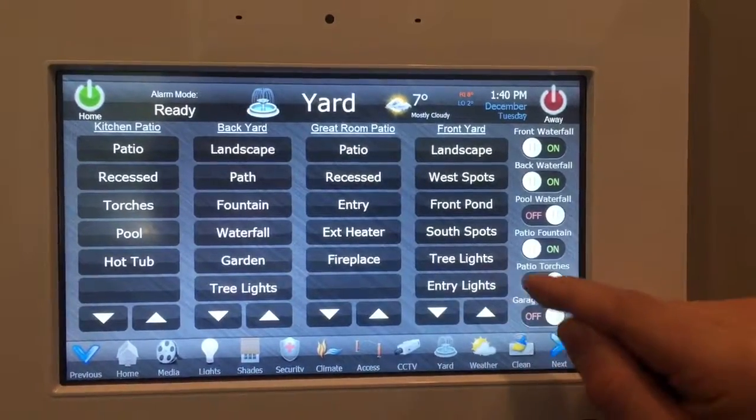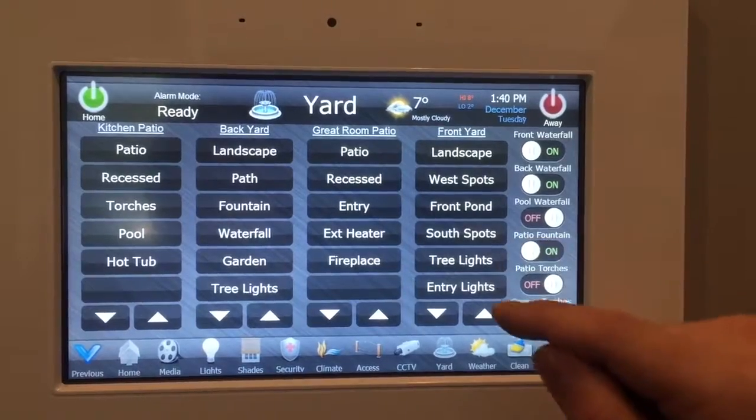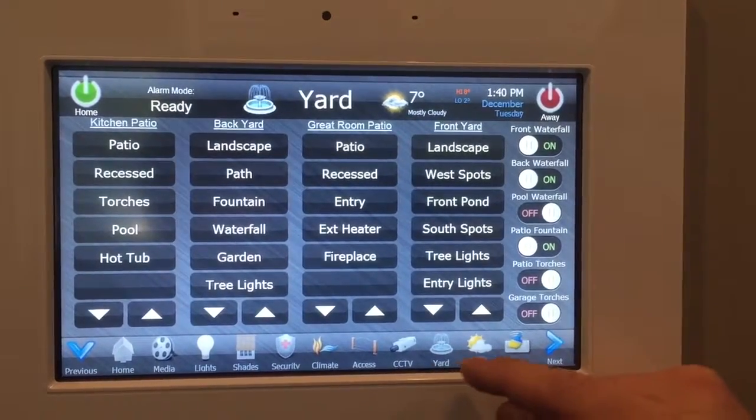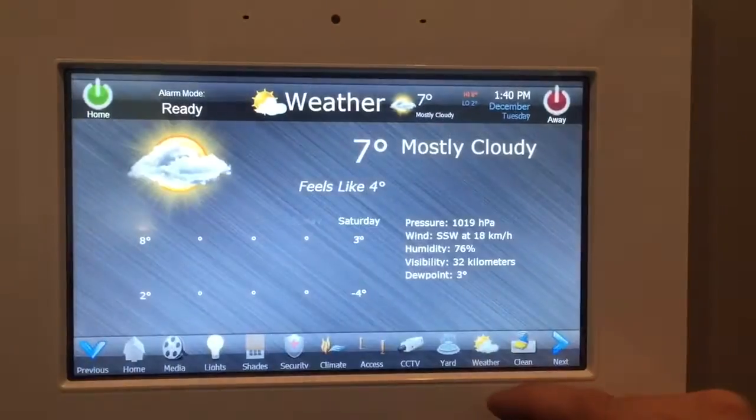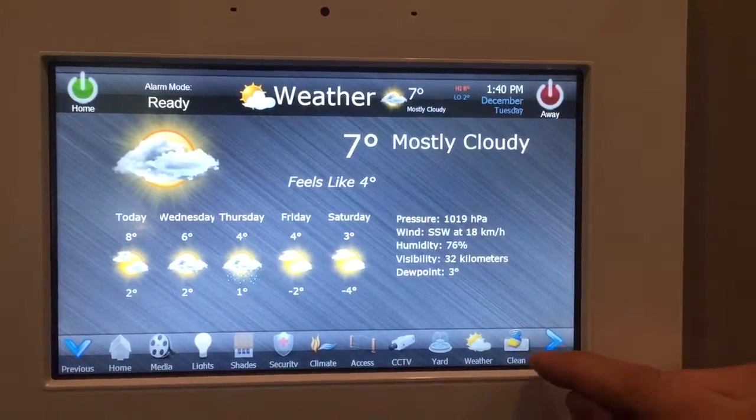We have some stuff in the yard — exterior fireplaces and torches, and lights in the pool and hot tub. You can also check the weather; everyone wants to stay in touch with the weather.